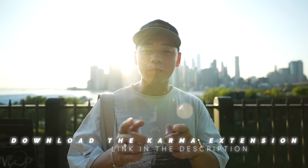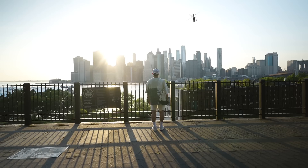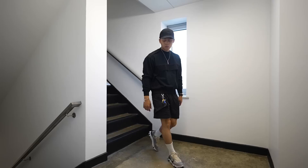All right, as you guys can see and hear, summertime is back in New York, so let's talk about shorts. This video is brought to you by Karma, an all-in-one shopping assistant that will save you time and money. Click that link in the description. Let's head to the studio and get this video started — we've got the whole spectrum of shorts, all from affordable to expensive.